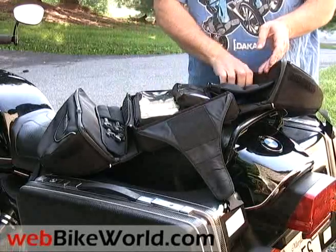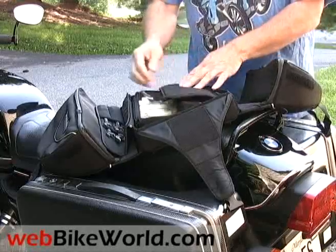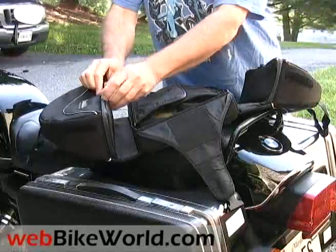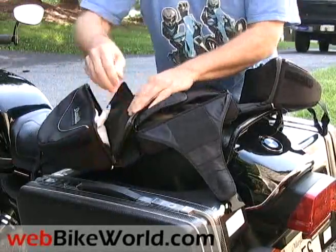On the side are these tool holders. The fabric is stretchy and wrenches can slip into the pockets where they're held pretty securely. The side bags hold larger items, like this roll of paper towels and a can of penetrating oil spray.